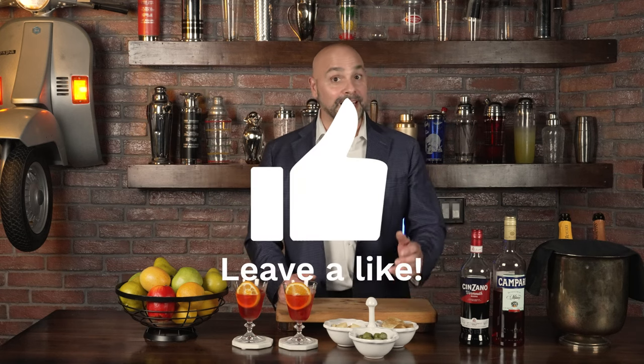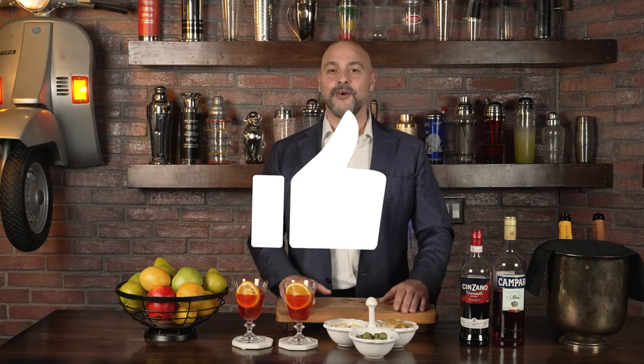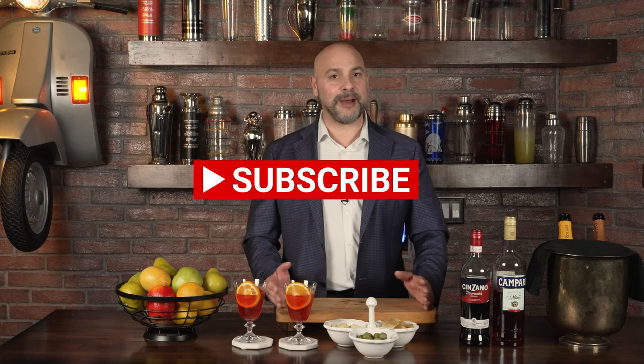I do have another episode that talks about the Negroni Sbagliato — I was talking about it before it was cool. That episode covers 14 different variations to the Negroni cocktail. We'll leave the link in the description. If you liked this episode of Master Your Glass, please give it a like, share it, and if you haven't yet, subscribe to the channel and come back to Master Your Glass with me, Livio, for expert instruction for everyday enjoyment.